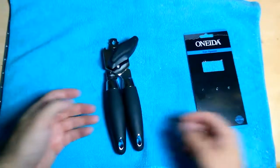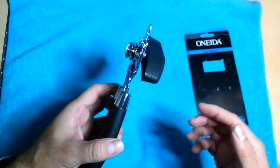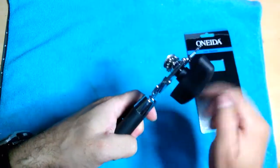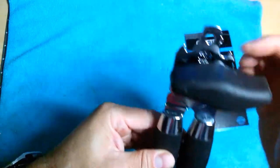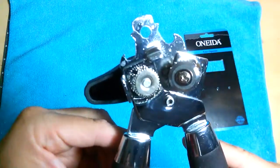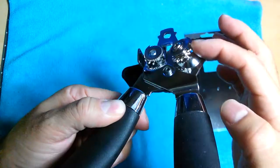This one is actually longer than most others I've seen, and it's very smooth when opening a can. This is what it looks like — it has the can opener on both sides, and this is what the cutter side looks like.